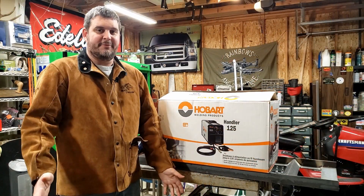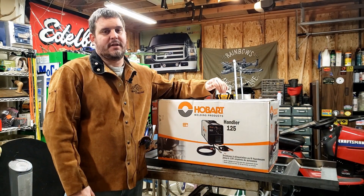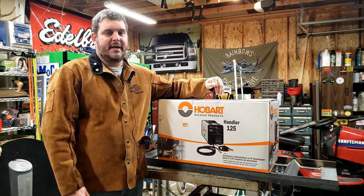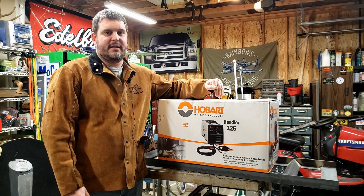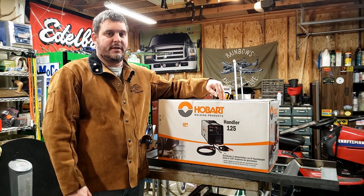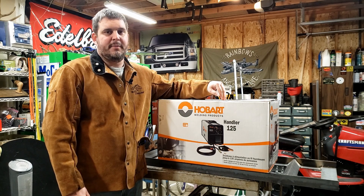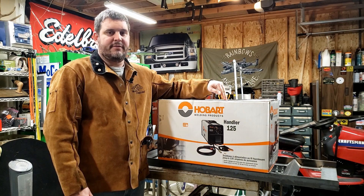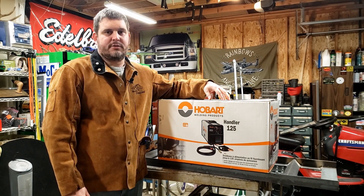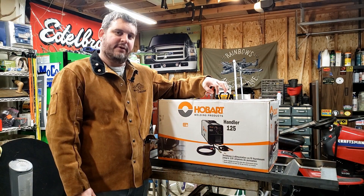The Harbor Freight welder died so we went ahead and upgraded to the Hobart — just got back from town. This is kind of the cheapest MIG welder you can get, and I'm not going to be running it as MIG quite yet. I'll get a tank and regulator later on, but for now I just want to continue running flux core through it. I need to get this project done because we have a road trip coming up to pick up the '45 Willys Jeep. Let's take a look at what's inside the box — the Hobart Handler 125.